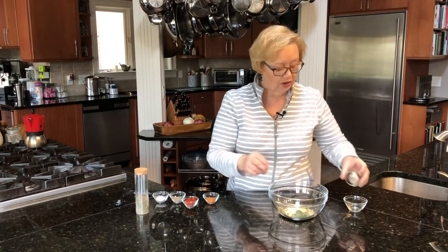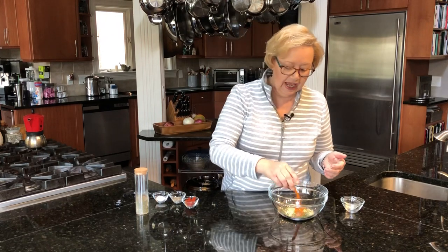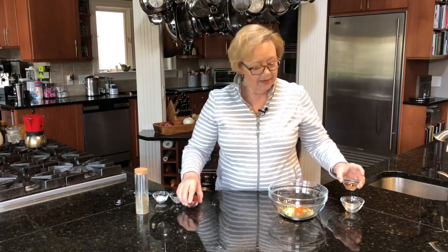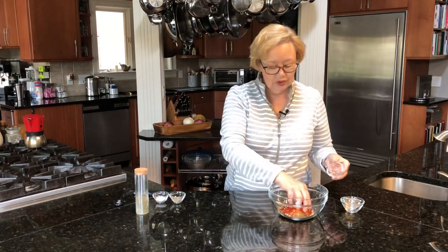Now this is, of course, optional and one that you can adjust to your own liking. I usually use about a half teaspoon for this amount. Then I'm going to take some smoked paprika. Now you don't have to use smoked — you can use regular. I have about two teaspoons — sorry — two tablespoons of paprika in there.